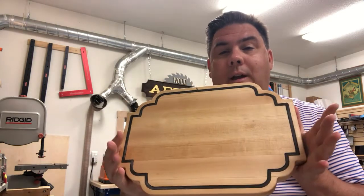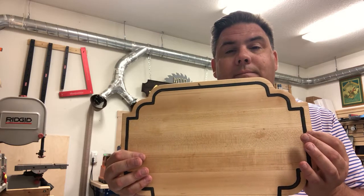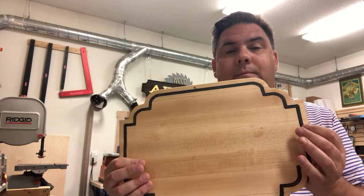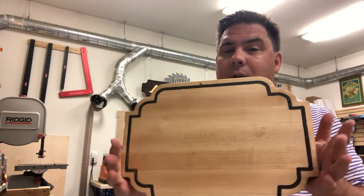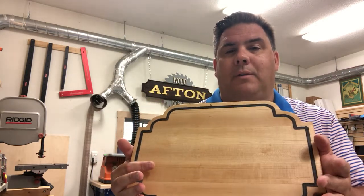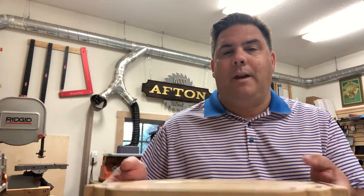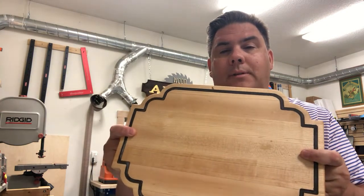I did create this cutting board and I like the shape. I thought it had a little bit of formality to it — kind of mirrored what I might see in a pewter platter or silver platter that you might give somebody as a wedding gift. So I made this out of maple.